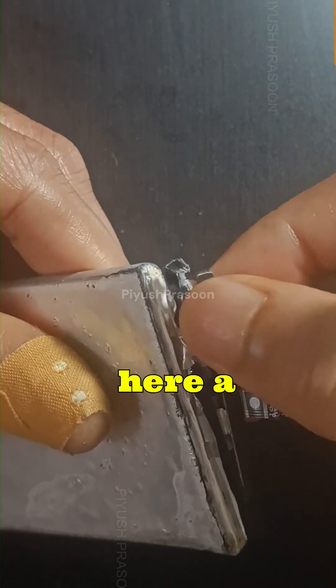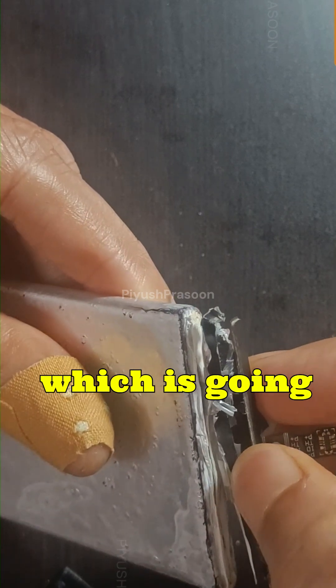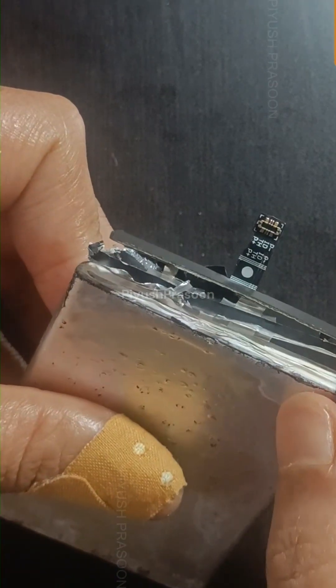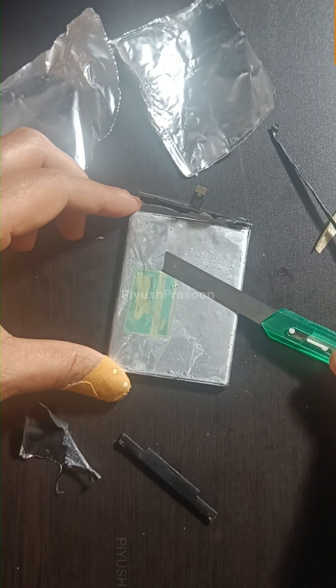You can see here a connection is soldered to the outer PCB which is going inside the battery. Another connection got broken. Let me cut it out.